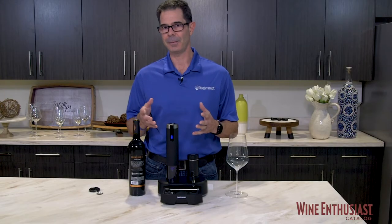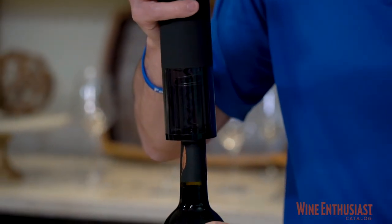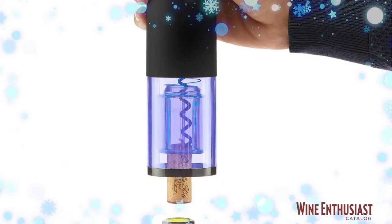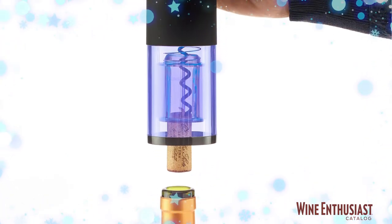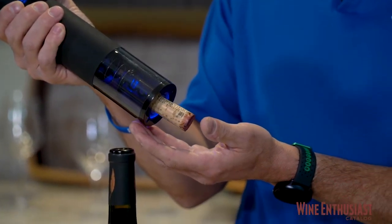Now that the foil top is off, we need to get that bottle open. We have our automatic electric blue wine opener and it couldn't be easier. Hold the bottle, push down slightly, and you can hear that bottle cork being extracted — you can see it right through the action window. When the cork is out, simply lift that opener off the bottle and that cork will automatically pop right out of the opener into your hand.